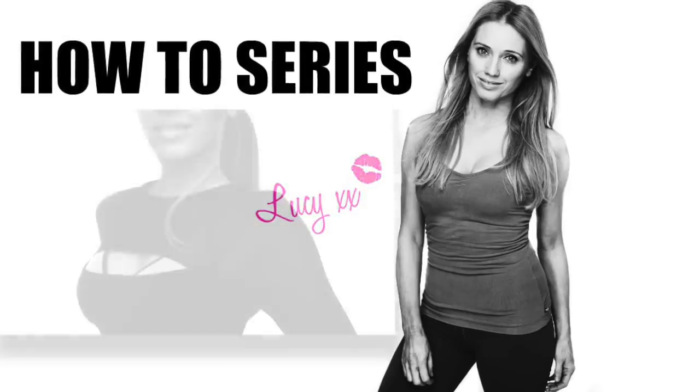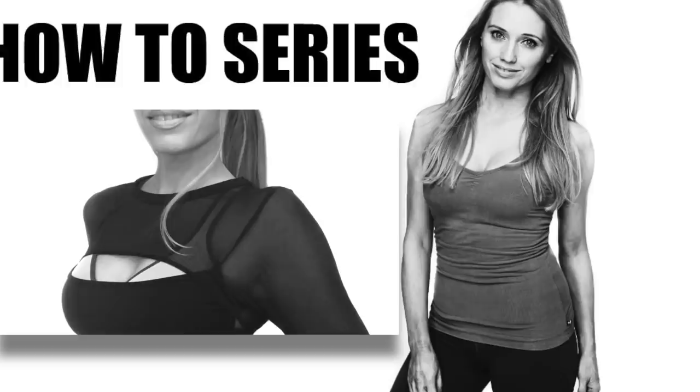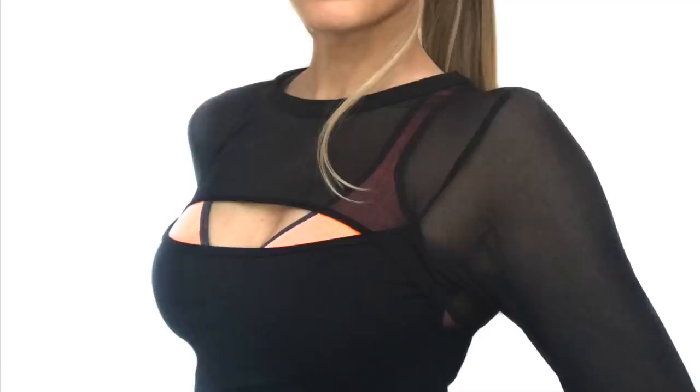This is my how-to series, which is all about teaching you the safe and effective ways to work out. Today's video is all about explaining how you can naturally lift your bust, and running through a really simple routine that you can follow.